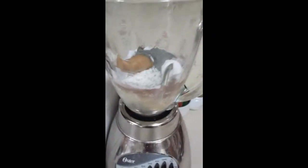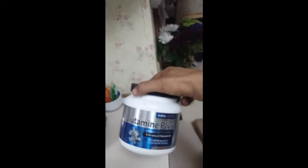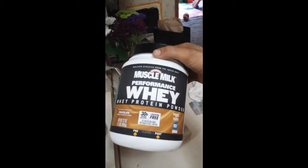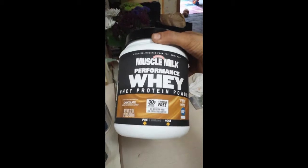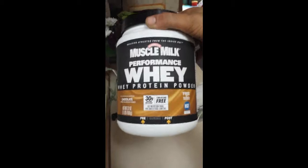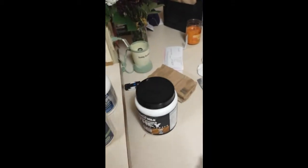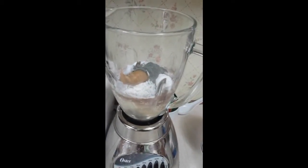Post-workout shake — a blender full of goodies. I have a banana, some oatmeal, one serving of glutamine, one serving of creatine, two scoops of Performance Chocolate Whey by Muscle Milk — I'm not sponsored by Muscle Milk, I just like to tell you guys what I'm taking — one scoop of Patriot Power Greens, and one serving of peanut butter on top.